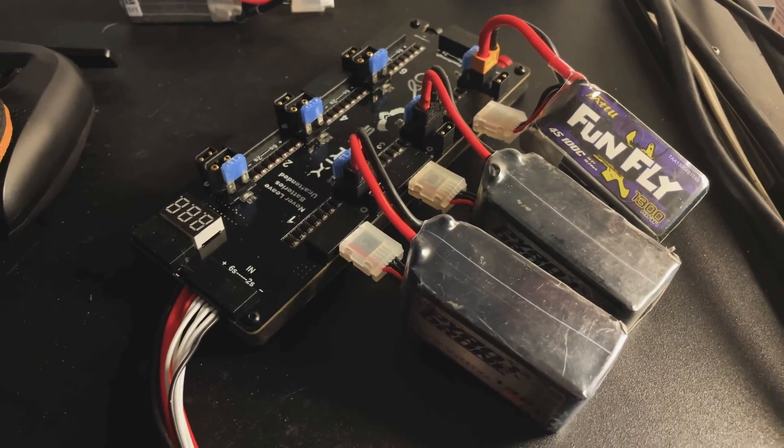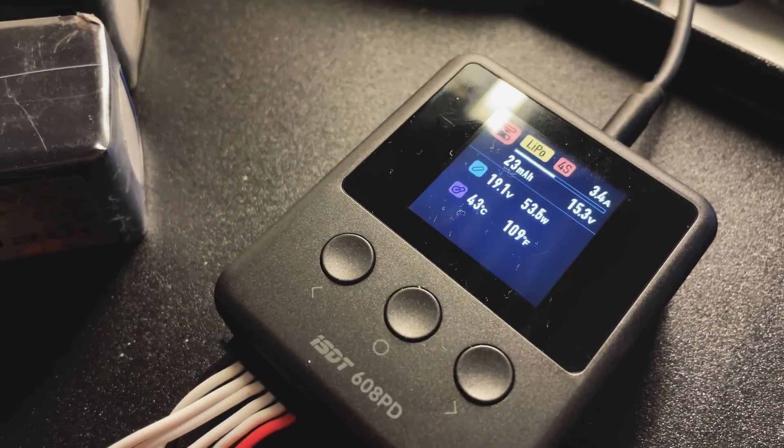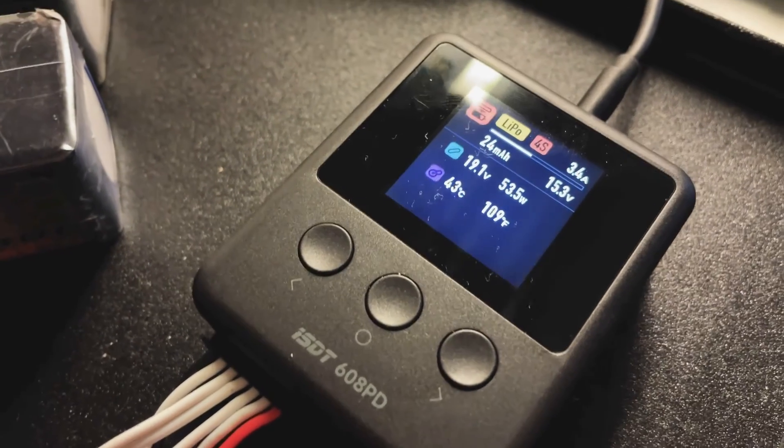It works well on a parallel board too. Although the amperage is limited by the power adapter you're using, I was able to pull approximately 3.5 amps from the 67-watt Anker adapter.